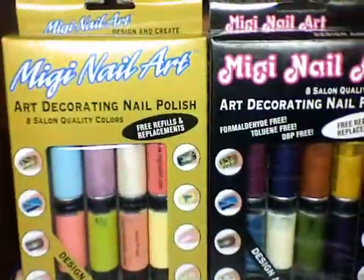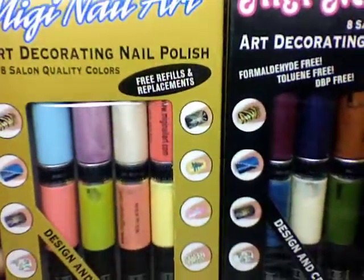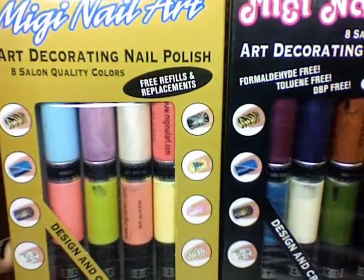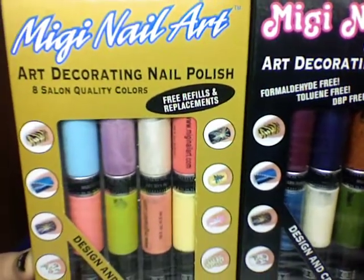I think I put them in the wrong boxes — other way around. You can go to www.mijnailart.com — M-I-G-I-N-A-I-L-A-R-T dot com — and that's where you can order these.